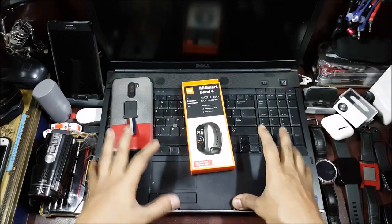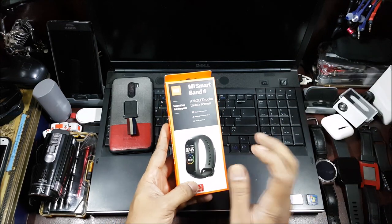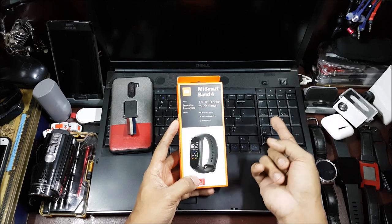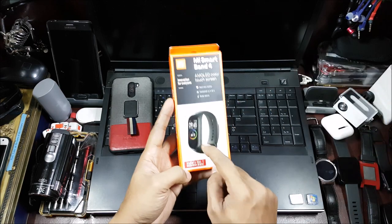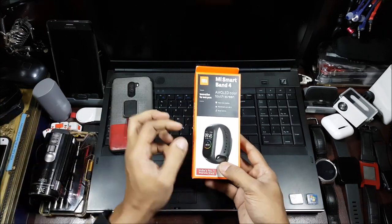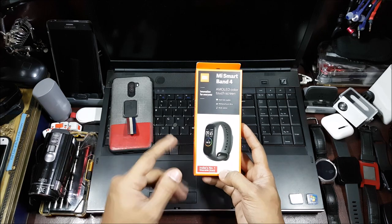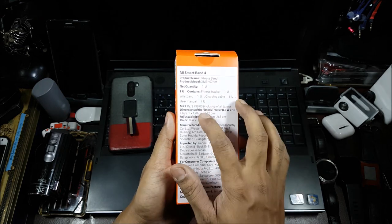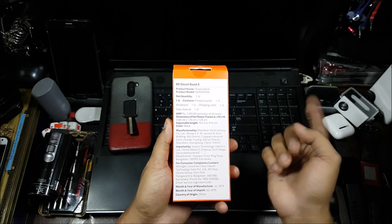Hi guys, back again with another video. This video is going to be an unboxing and what-to-expect video for the Mi Band 4. It's finally been released — yesterday Mi launched this. I got it from the Mi store itself, which is apparently faster than ordering online right now. The next online availability date is the 28th. This is the complete Indian retail version, and the price on this says 2499 — I got it for 2299.